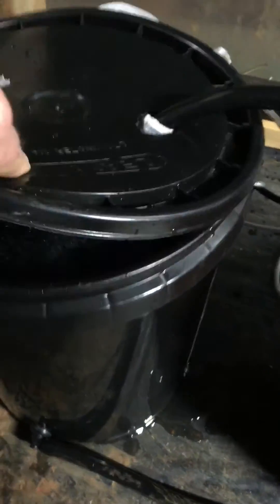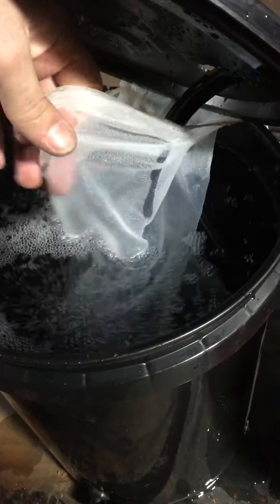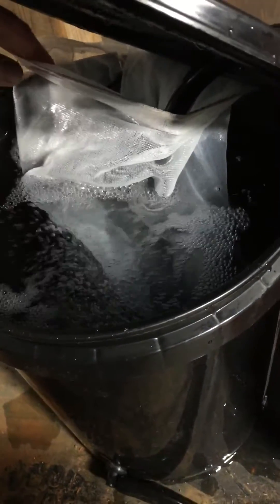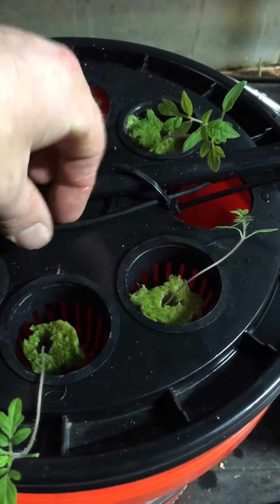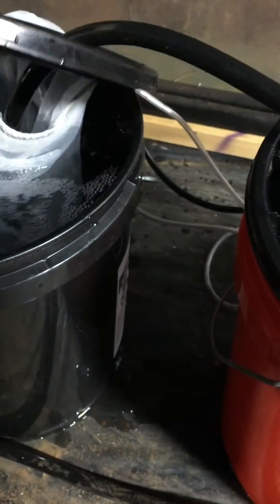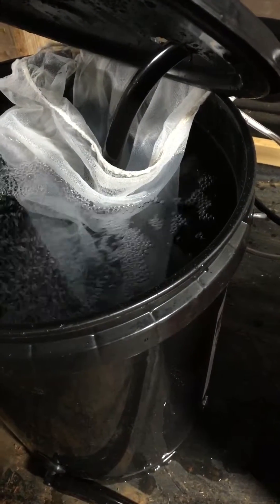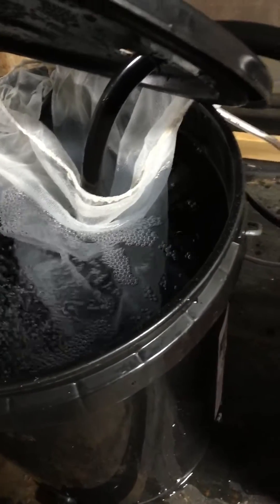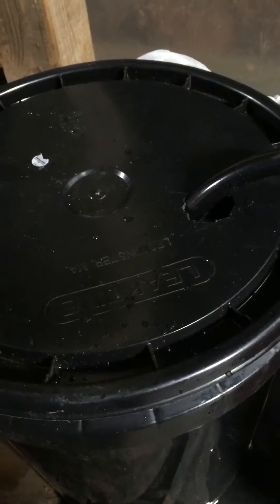Just pull it down. And I just got the 5-gallon bucket paint strainer down over there in my pump, to keep all the stuff from getting in the lines and clogging up those small lines coming out of there for the feeds. So that's a 210 gallon per hour pump.